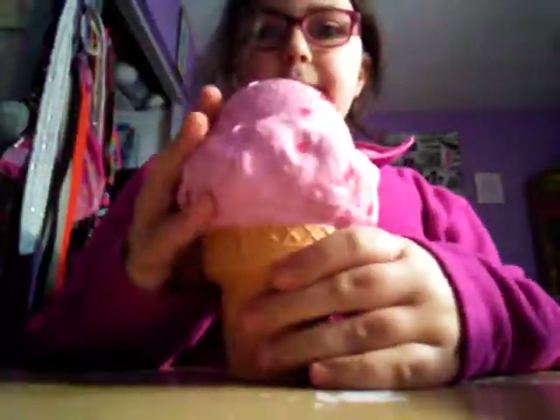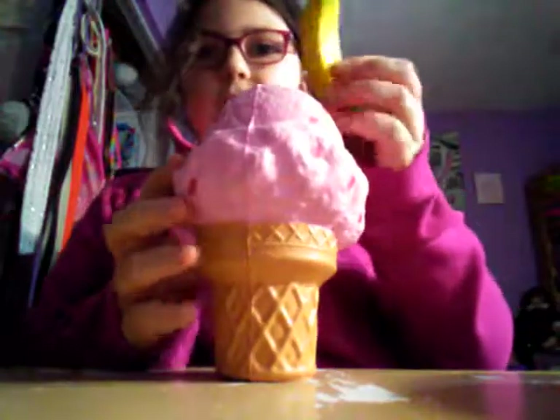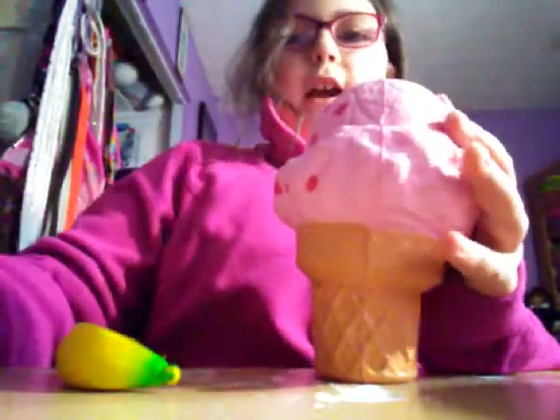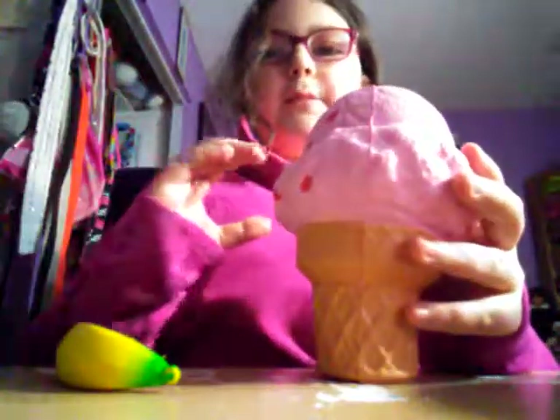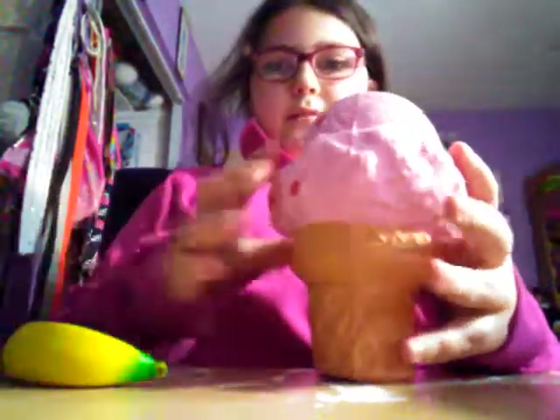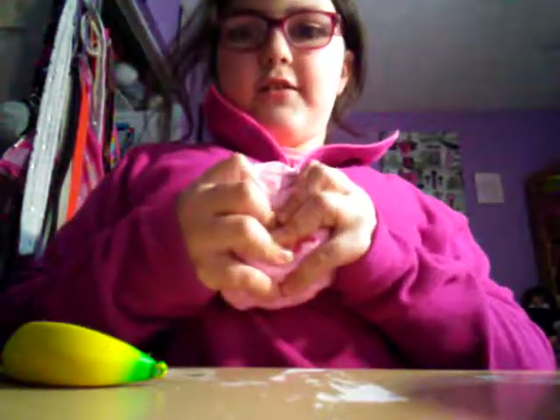The next squishies are this ice cream and this banana. So let's check the ice cream. This one's my old one and this one's my new one. By the way, all of my old squishies are like really big squishies because I got them at Walmart, and all my new ones are like these small ones.